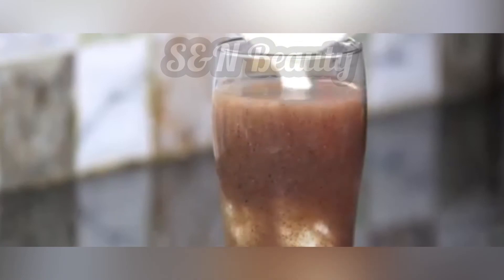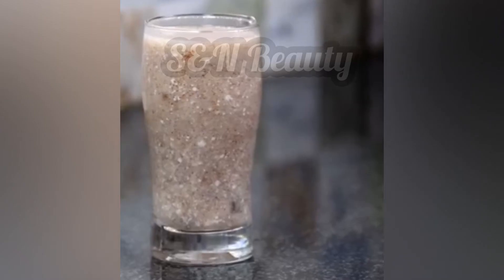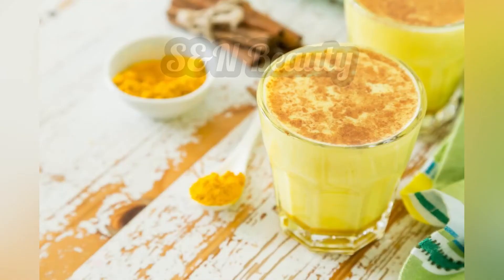First, we have to eat yogurt and other things like body paint. This is the golden milk, a very useful and very famous drink that is highly recommended.